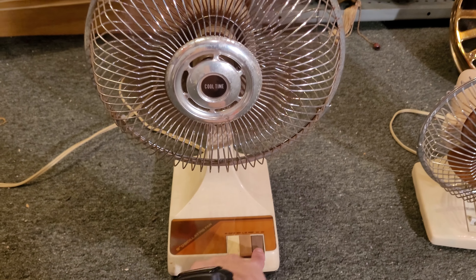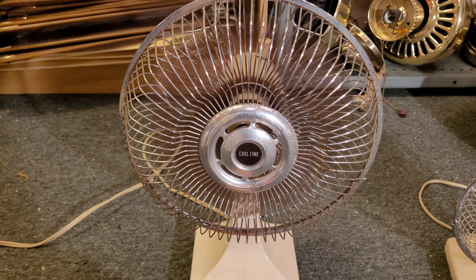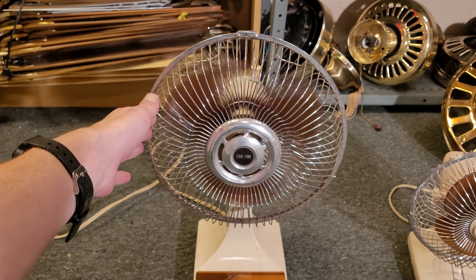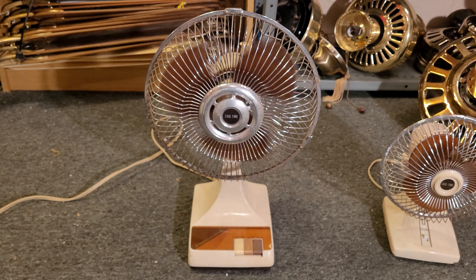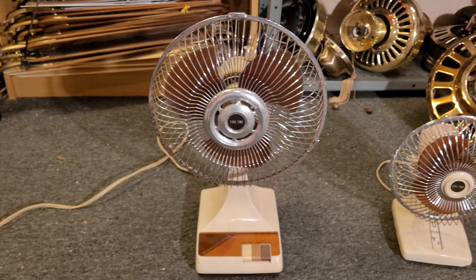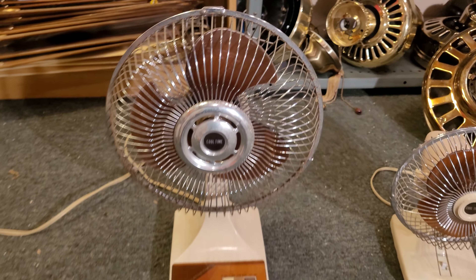I'm gonna turn it back up to high and spin down from high. It keeps tipping back and forth because of that missing foot. It has a pretty long spin down — wow, that's pretty good.